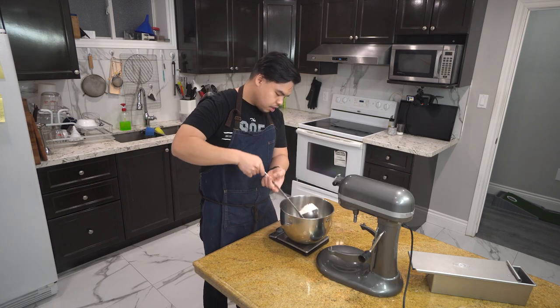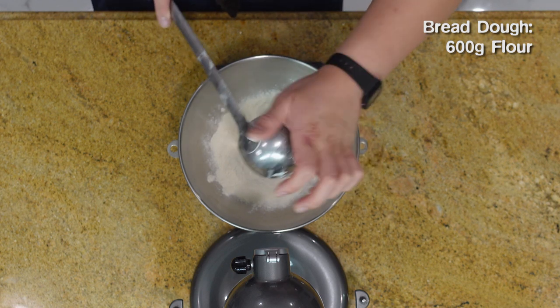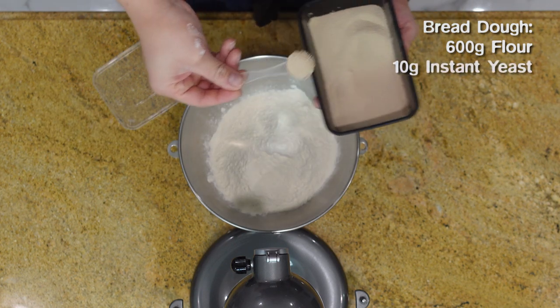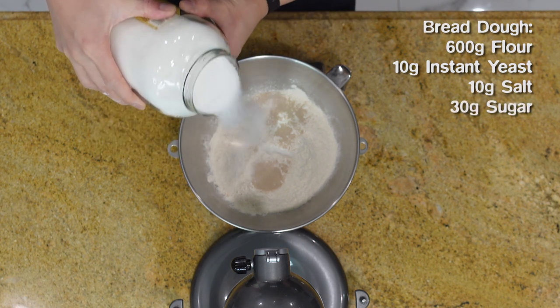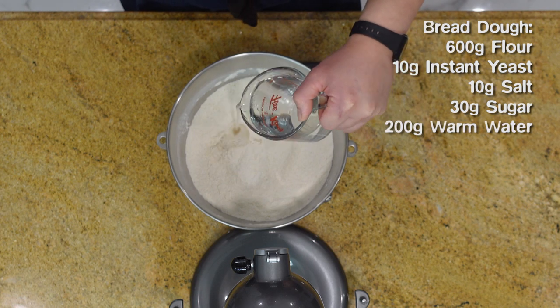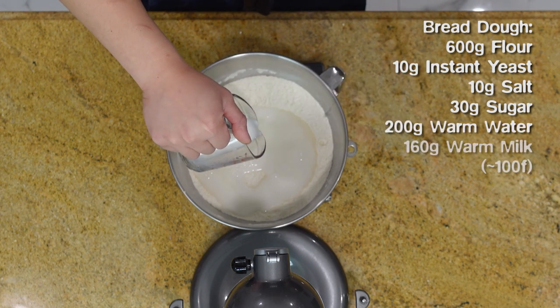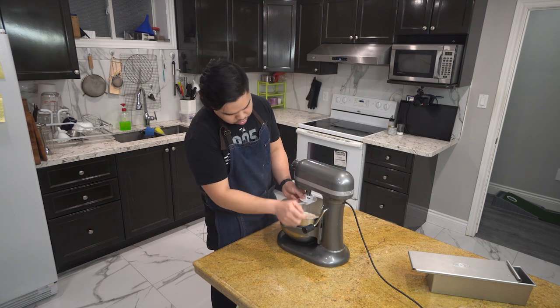We're going to start off with 600 grams of bread flour — and if all you have is all-purpose, go right ahead. Then 10 grams of instant yeast, 10 grams of salt, and 30 grams of sugar. Whisk the dry ingredients together, then add 200 grams of warm water and 160 grams of warm milk. Get that in our mixer with the dough hook and let it rip.